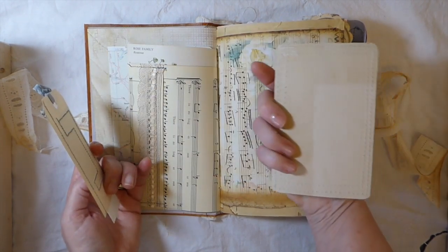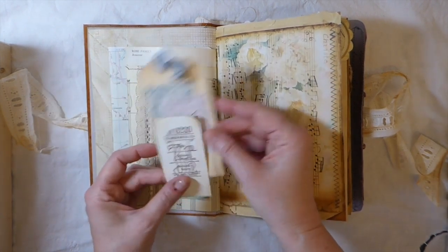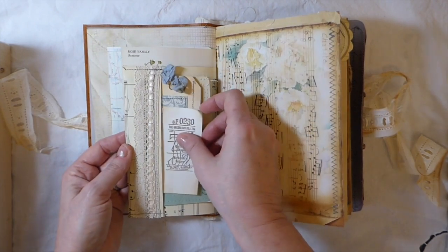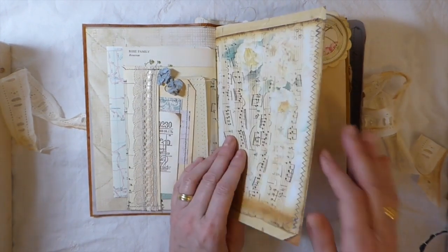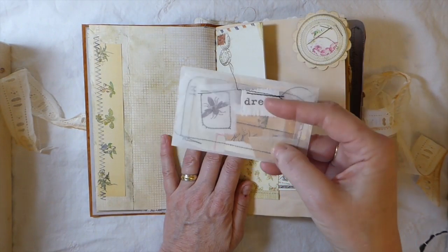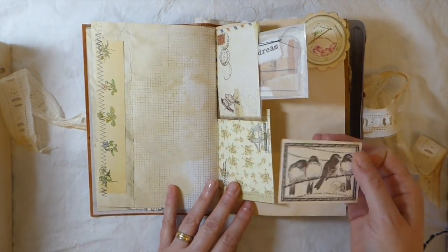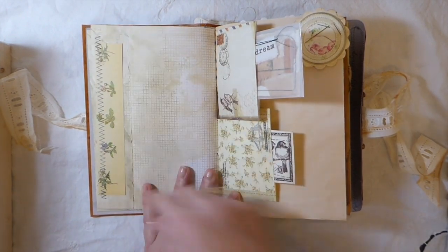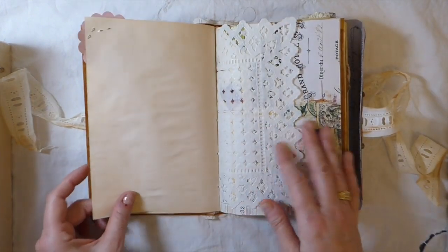Here I put one of my big journal card backs — this one with some coffee dye paper and then various tags and stamped images that I cut out. Here I've included one of the little collage pieces, one of the glassine bags with some stamped muslin, just another little stamped tuck spot.